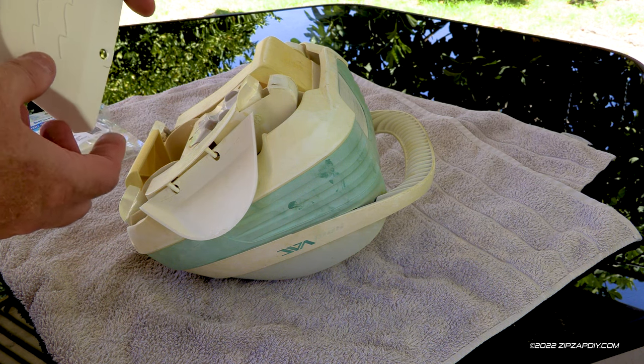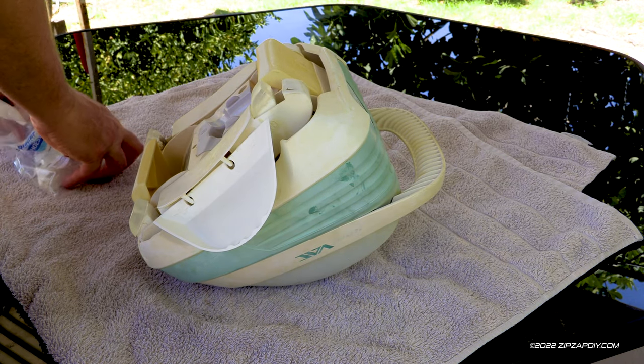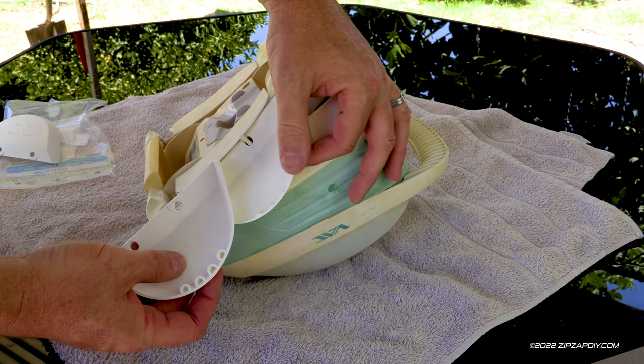The wings are easy to replace. They are directional, so one side goes on the other. This is the right side. Here's our right wing, and as you can see, there's quite a bit of wear.